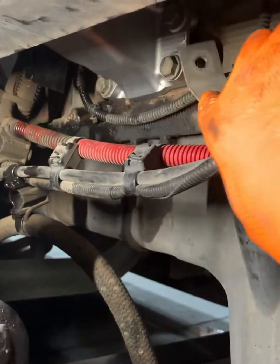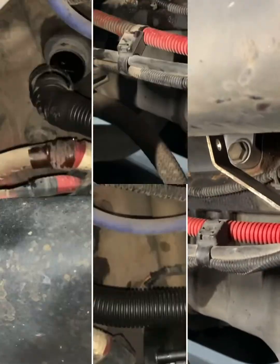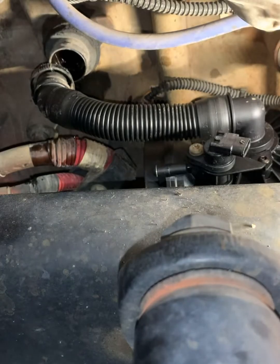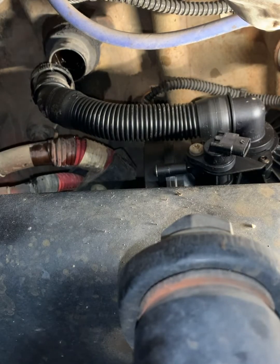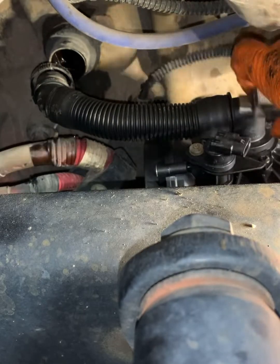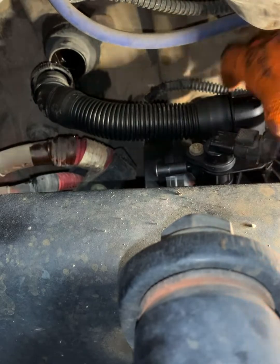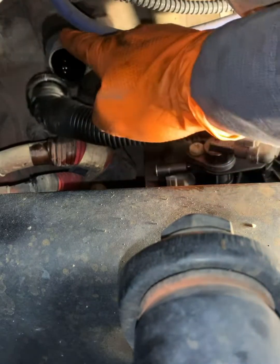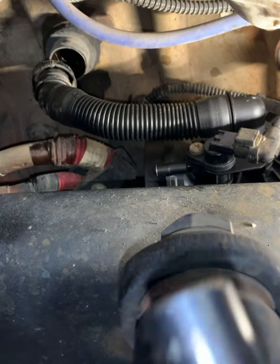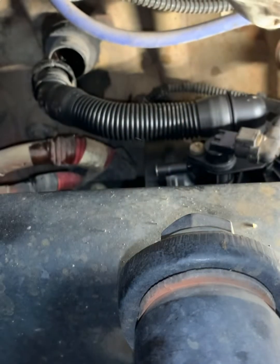Alright, we're gonna bolt this back up, get that side back up, and then get the top in. Go ahead and connect the wiring, pop that clip back. We're gonna change this — got them all set. 15-16s, got a fancy bolt.